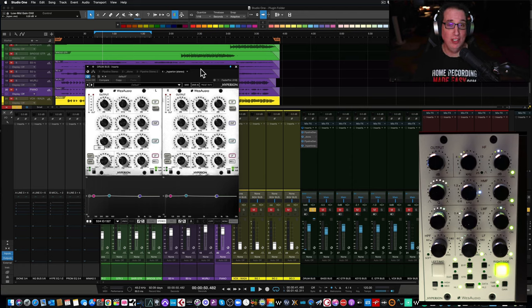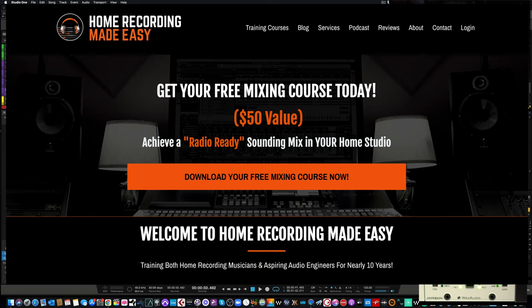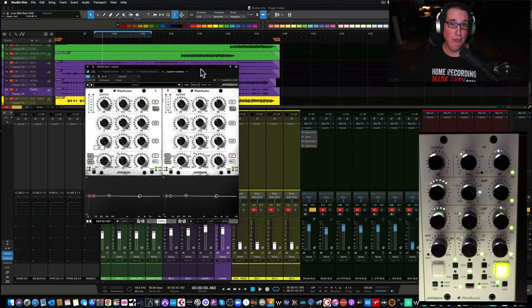But before we get to that, if you like what you see in this video, hit that subscribe button and also hit the notification bell. Also, if this is your first time here, I want you to go to HomeRecordingMadeEasy.com — I want to give you a free mixing course worth 50 bucks. It's my gift to you just for visiting. And if you stick around until the end of the video, I have something else for you absolutely free.